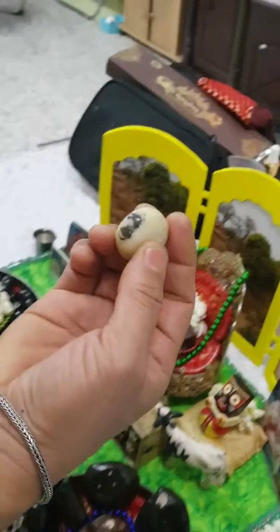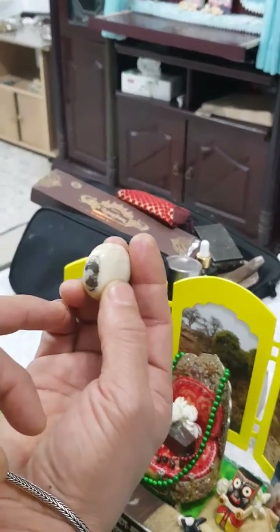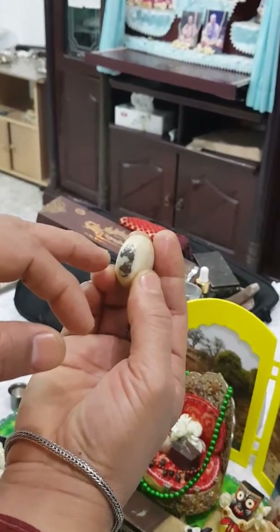This is Ananta — Ananta Sesh. He has a Mukut. He has a Tilak. You can see also his spines right there.